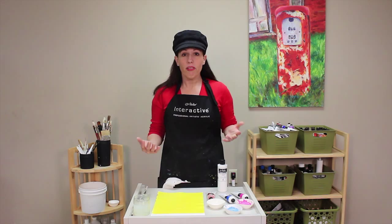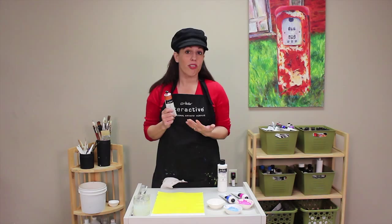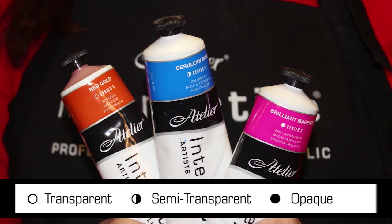What type of colors can I use? It's good to use your transparent colors. Transparent colors make the best glazes because the pigments, by their very nature, are transparent — you'll know your paints are transparent because it's represented by an open circle. Semi-transparent colors, such as cerulean blue, also work very well, noted by a circle that's half and half. You can also make a glaze with opaque colors, noted by the filled-in circle — in that situation, instead of a transparent layer of color, you'll get a more frosty or foggy type of color.